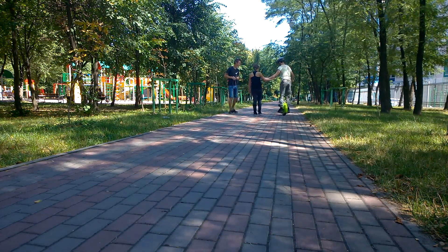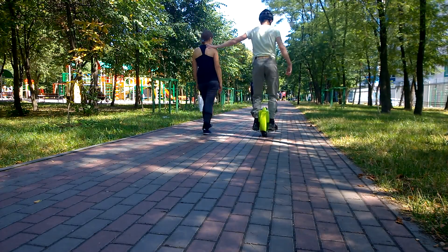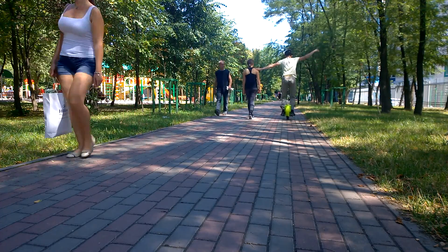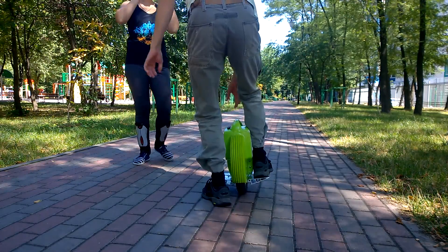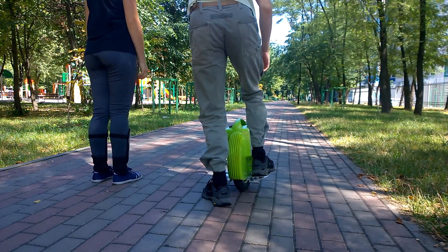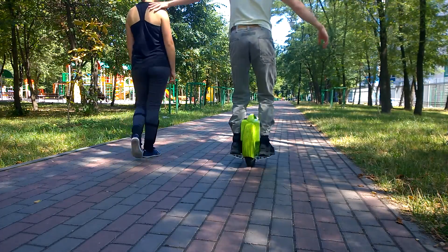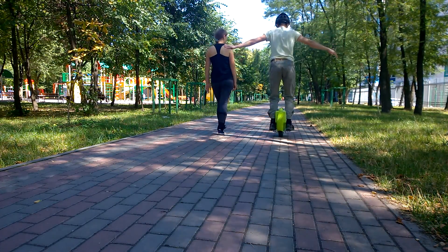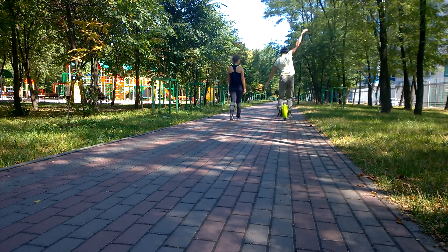If you feel confident, you can move to the final lesson: riding without support. Every next try, apply less pressure with your hands and ride on your own a little bit. For some people it is a question of overcoming fear; others just need the skill. To learn riding the unicycle I spent 3 days, 2 hours per day, but for somebody 1 hour could be enough.